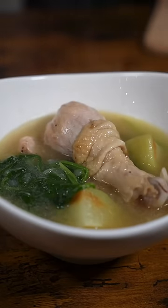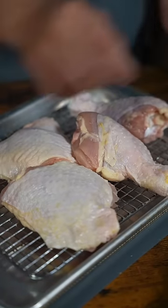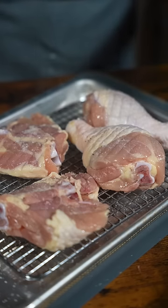This is how you make chicken tinola. This is the dish my mom makes whenever she doesn't feel like cooking because it's so easy. Shout out to moms. Now I'm using legs and thighs, seasoned with salt and black pepper.